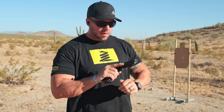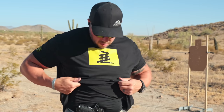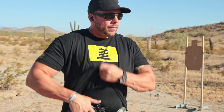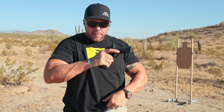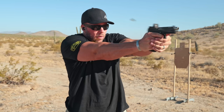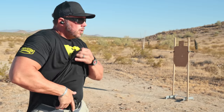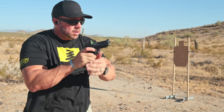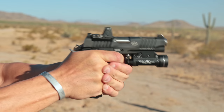Once I had a good feel for it, I started running the gun from concealment — draws, basic drills, build drills, transition drills — to see how it was going to feel and function. I ran it from an appendix rig using a Priority One holster provided to the channel. This is a double stack 1911 but it actually conceals very nicely for what I'd consider a full-size duty pistol. Initially I tested it without a light, just the optic, then later threw on the Streamlight TLR-1HL, slapped on my duty belt, and went to work running drills.